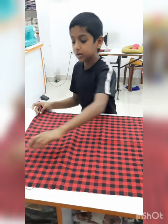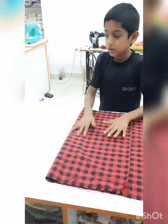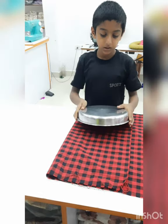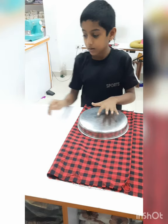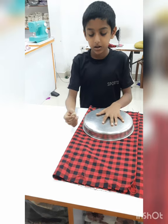We put a coat of cotton. We are going to show you a new coat from the fabric. We put a coat of cotton. We are going to show you and teach you a little.